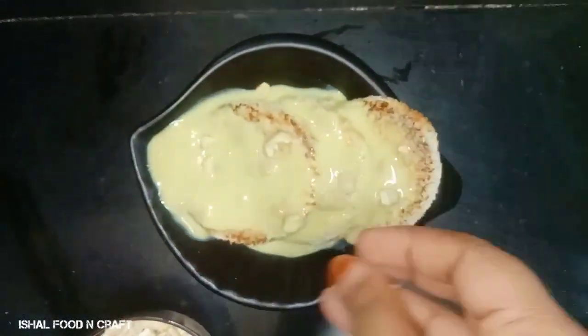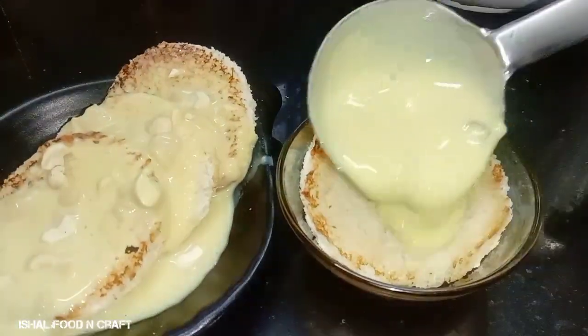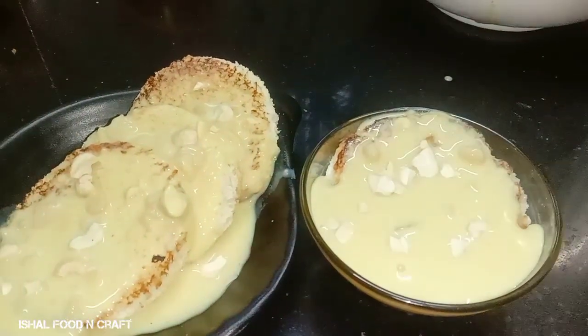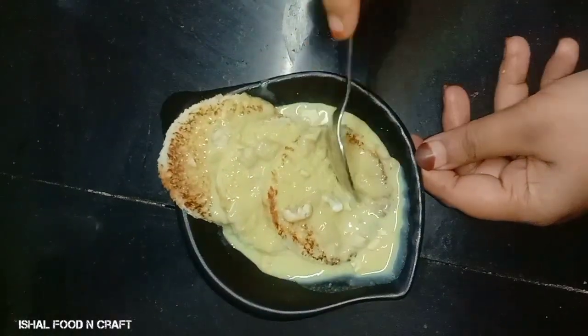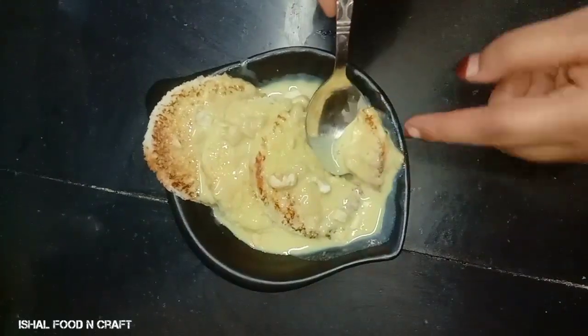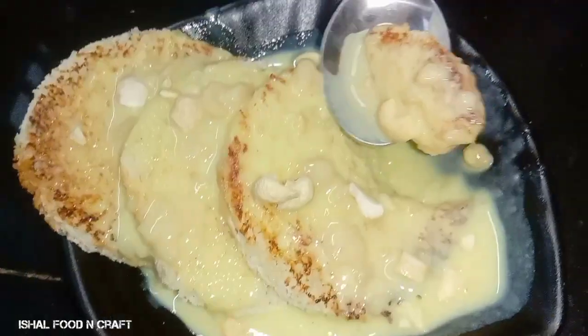Let's decorate it with a little bit so we can set it in a small bowl. We are ready for our sweet recipe — it is very good to try and taste it.